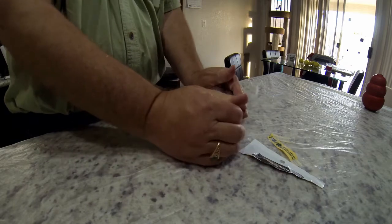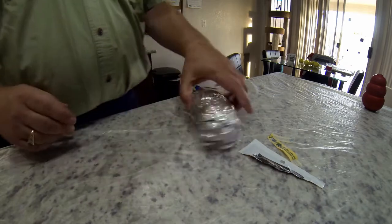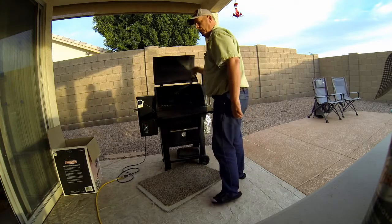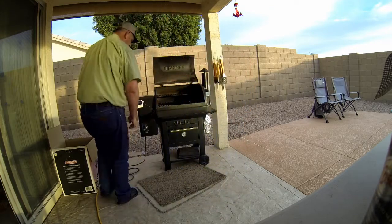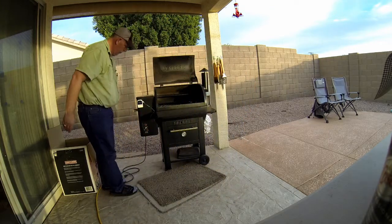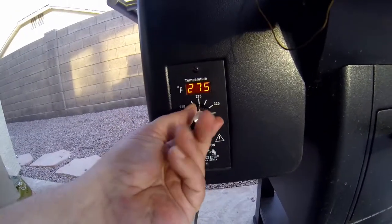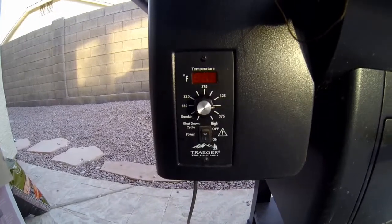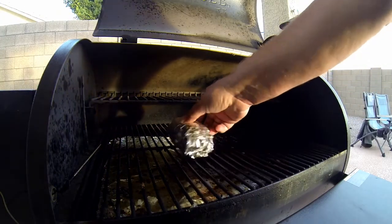Now it's time to fire up the Traeger and get it warmed up. We turn it on to the smoke setting first, then turn it up to 350 degrees — I recommend going up to 400 in the future. We add our potatoes in and head back to the kitchen to make some dip.